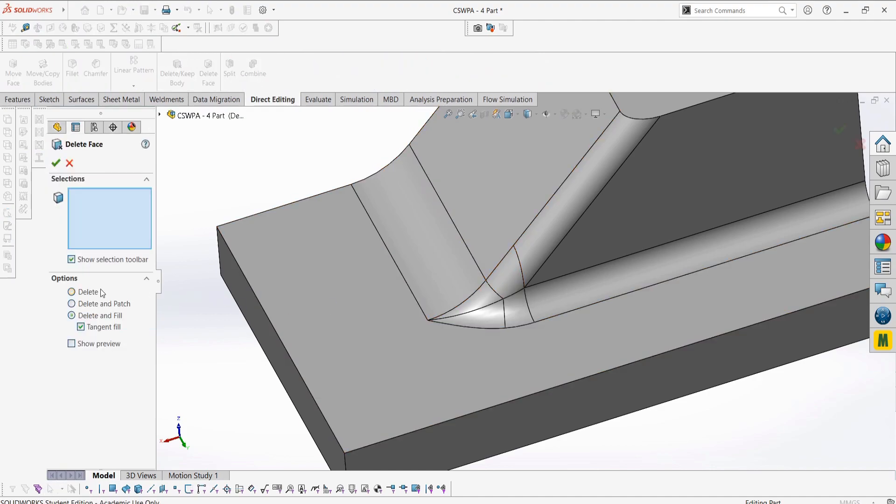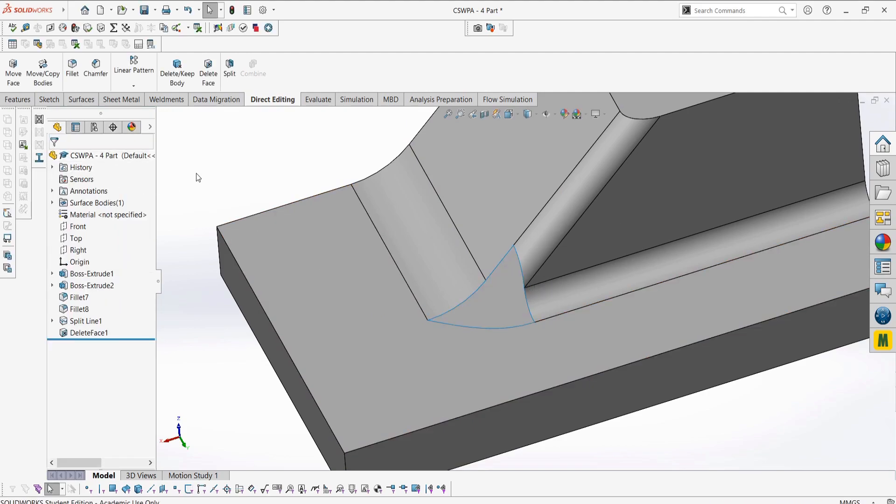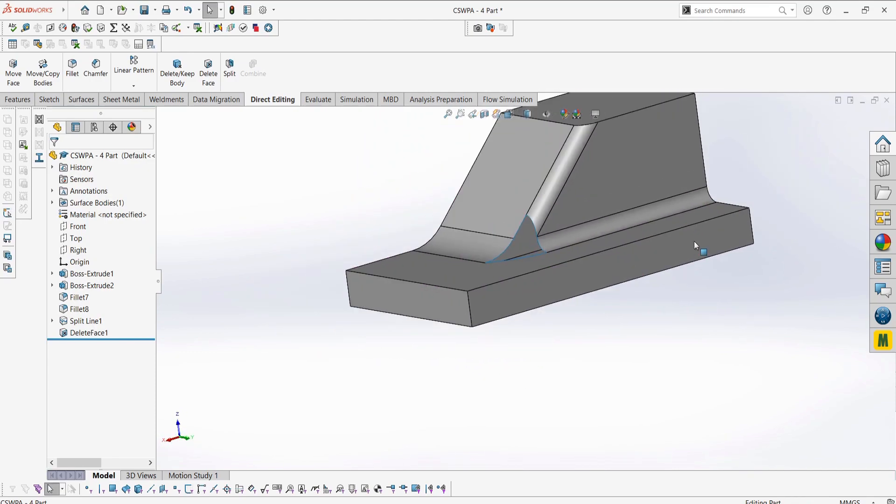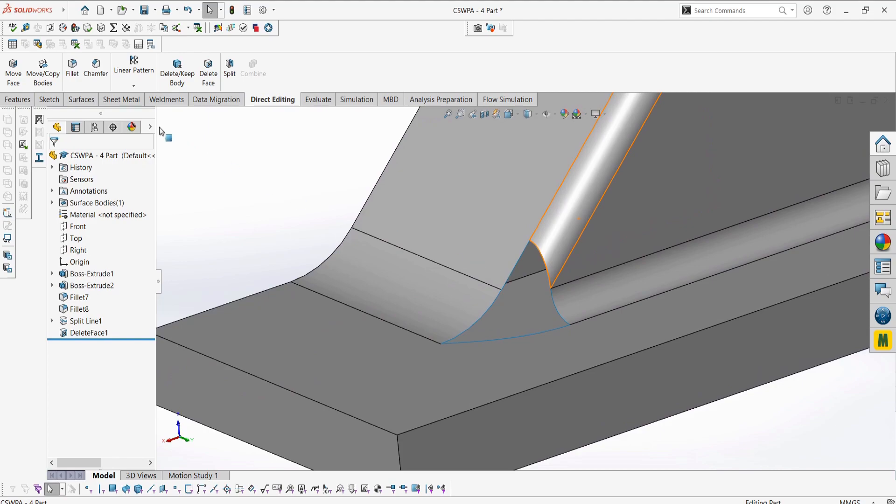We can use the delete face to get rid of this face, again turning our solid body into a surface. With our new gap here, we can then simply use the filled surface which will fix up this area, making it look a lot nicer.